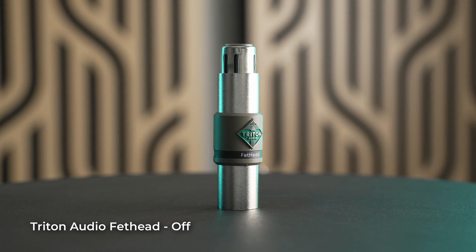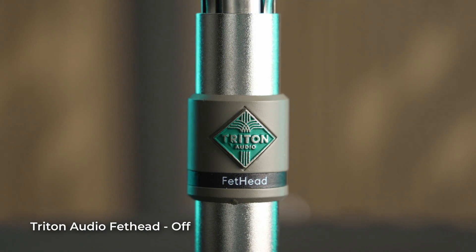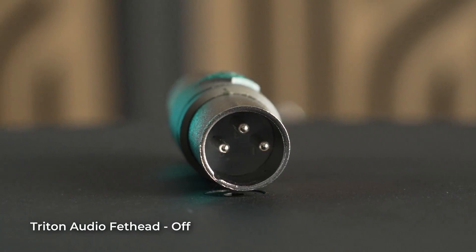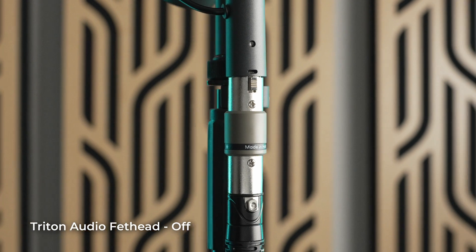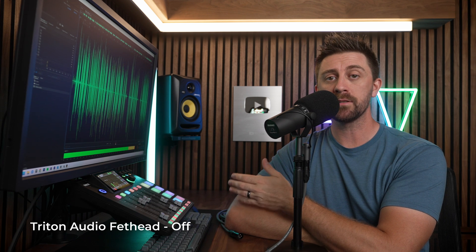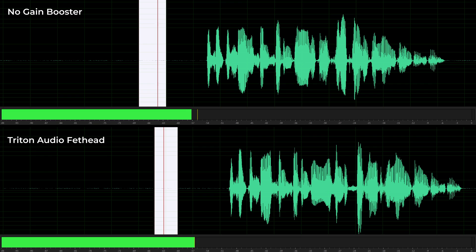This is the Triton Audio Fethead, an inline gain booster that has at least one advantage over other options out there. It gives you 27 dB of clean gain, but does not require any extra XLR cables like most other gain boosters. The Fethead is designed so you can plug it directly into your audio interface or your microphone and still use just one cable, unlike the box-style options available. Comparing recordings with and without the Fethead, the noise floor is identical, so it would appear to do what it says by adding gain without adding any extra noise. The Triton Audio Fethead goes for around $80, making it one of the least expensive and most portable gain boosters.